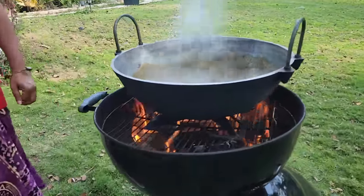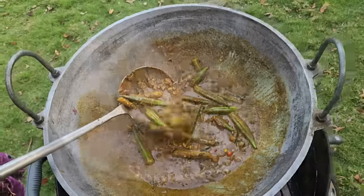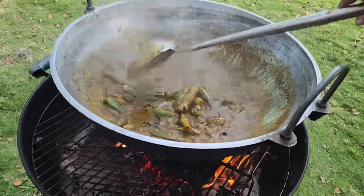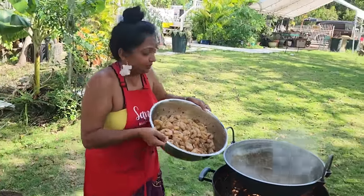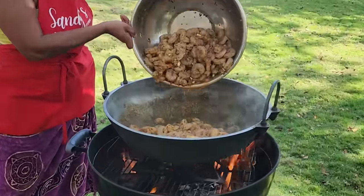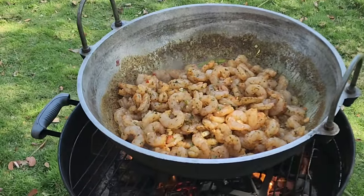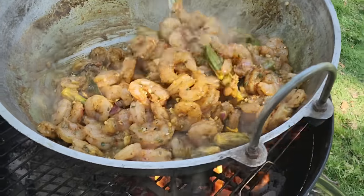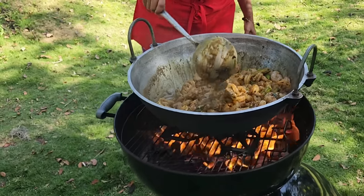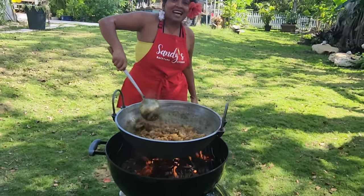We'll let the masala cook a little bit and then we'll put our shrimp in — you don't want to overcook your shrimp. The saijan and okra are in there cooking. It's time for this giant basin of shrimp now. We're going to put it in here. I'm not adding any water to this — the natural juice will cook the shrimp. That's how we're cooking it today: no added water or anything. Oh, this looks fantastic!